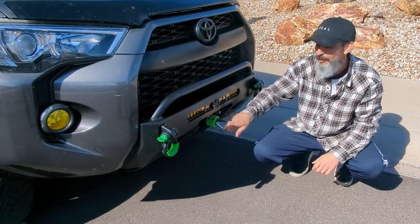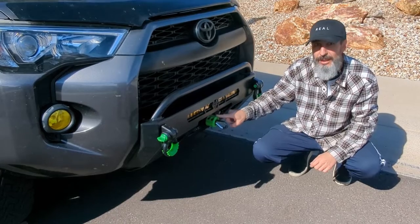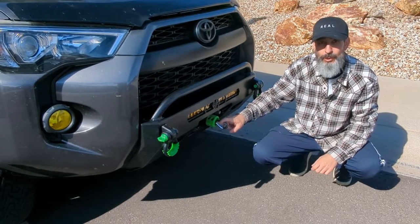We finally got the winch installed on the 4Runner. But before we use it for the first time, we're going to have to re-spool the line under tension. So that's what we're going to do today.